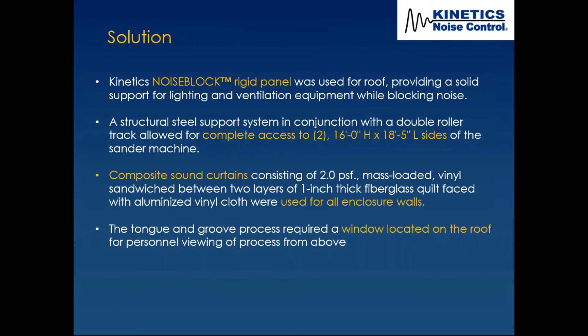The rigid panels were used on the roofs of these enclosures, which also provided support for forced ventilation and surface-mounted lighting. A structural steel support system with a double roller track was used for the large 16-foot-high by 18.5-foot-wide sides on the sander machine enclosure. The composite sound curtains on all walls used two-pound-per-square-foot mass loaded vinyl sandwiched between two layers of quilted fiberglass.